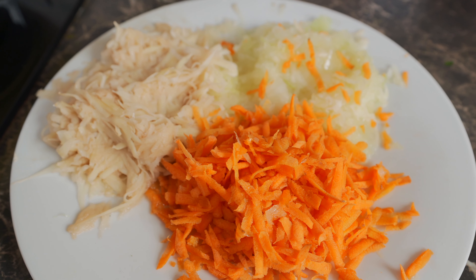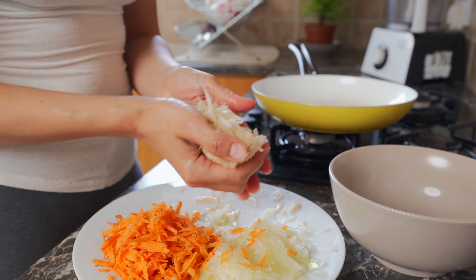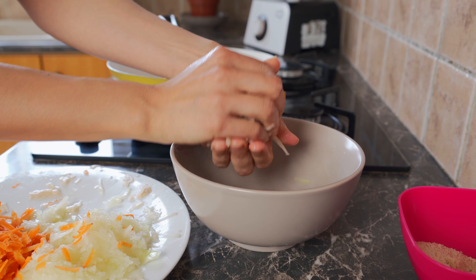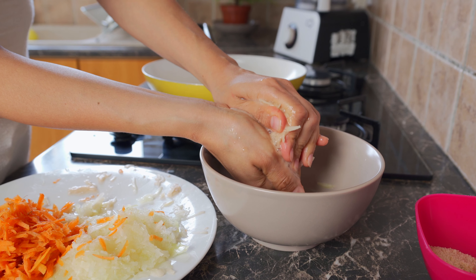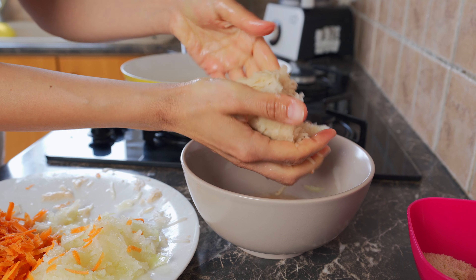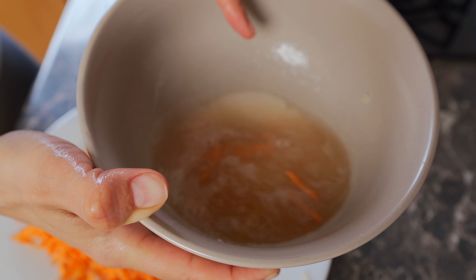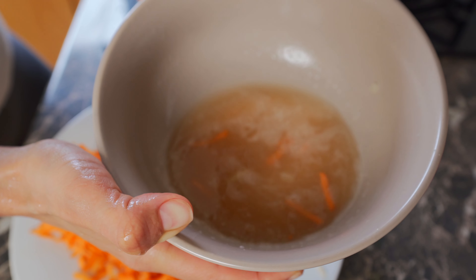So I've grated all of my vegetables and now what we're going to do is squeeze out all of the water from the grated potato, because we don't want our meatballs to be mushy. Squeezing out the water really helps with the texture of the meatball. I'm also going to do the same thing for the onions and the carrots. All of this water is from the vegetables — we definitely don't want this in our meatballs.